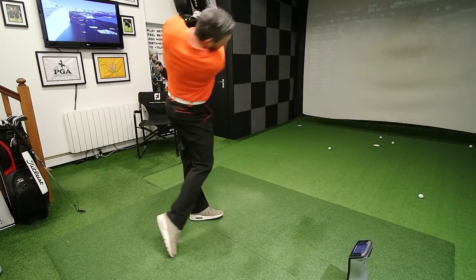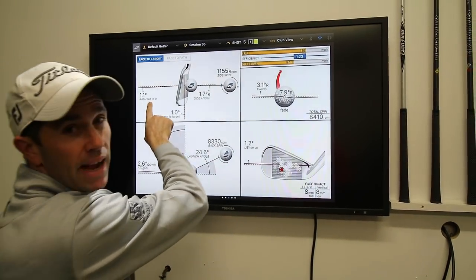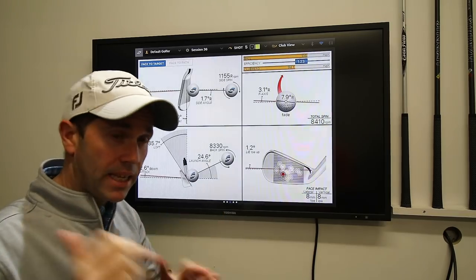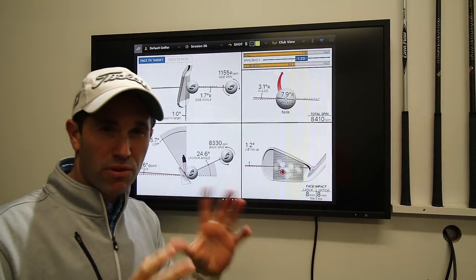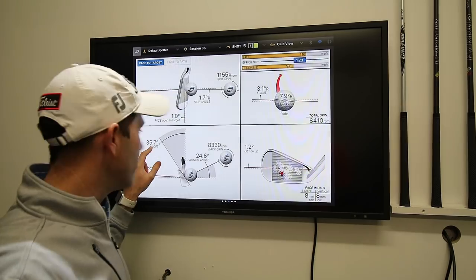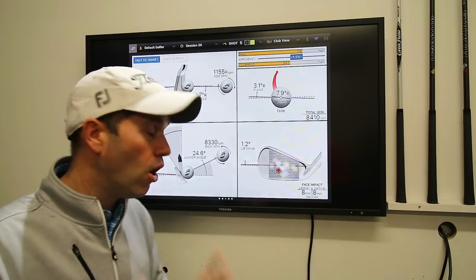Some really good numbers of what Lee is getting. You can see his path here is pretty consistently around zero and that's what we've been working on. His face to path has always been pretty good because he's pretty neutral in his ball flight when he gets out on the golf course. His angle of attack ranges from around two and a half to maybe four degrees down on the ball. But his delivery of loft here is at 35.7 and on average he's around sort of 34. Now with a seven iron, that's a little bit too much loft.